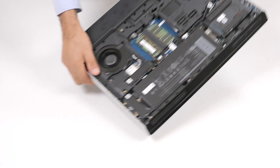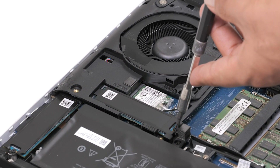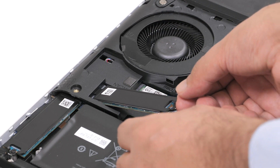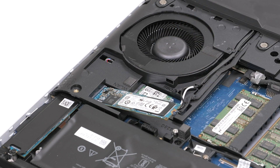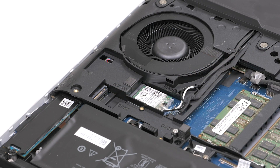Now, let's remove the M.2-2280 solid state drive from the M.2 slot 1. Remove the screw that secures the thermal shield and the solid state drive to the computer base. Slide and lift the thermal shield from the computer base. Slide and remove the M.2-2280 solid state drive from the M.2 solid state drive slot on the system board.